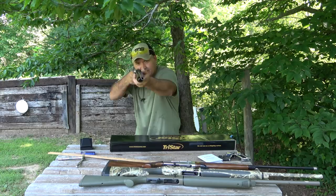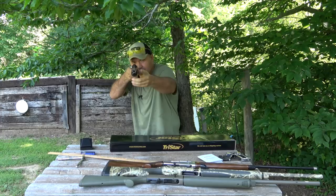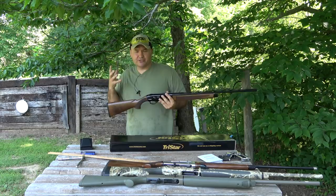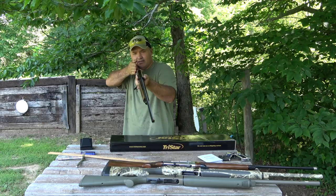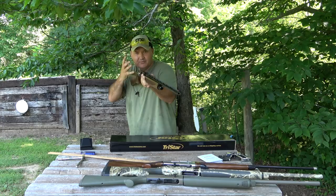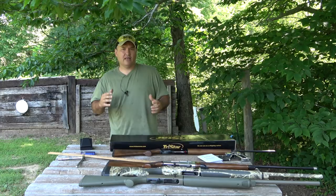Once you've got your mount down, you can check: if you see rib, you need to lower the rear of your stock — you need to add some drop. If you can't even see the bead and all you can see is receiver, then you need to raise your stock. If you've got a thin face or small facial structure you may not need to change anything. With me, I've got a head like a five gallon bucket, so I need to drop this thing and add some cast off. Cast off means turning the stock out away from your face slightly. If you were left-handed you would use cast on.